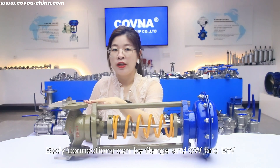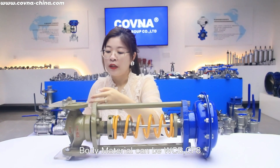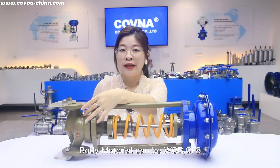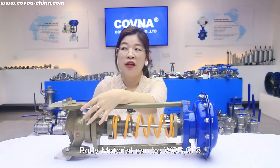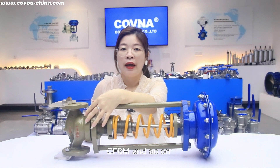For the body connection, it can be flanged, SW, and BW. For the body material, we can supply it as WCB — which means carbon steel or cast steel — and also CF8, CF8M, and so on.